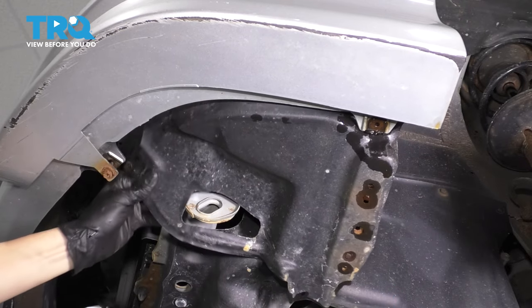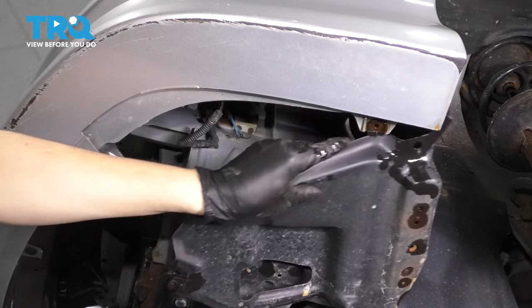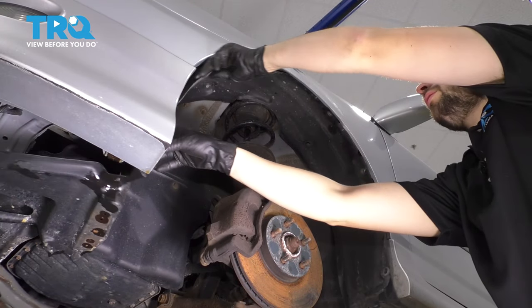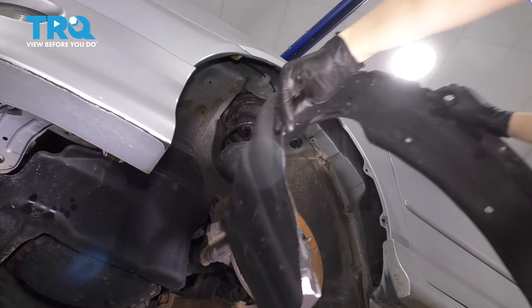Perfect. You can pull the fender liner off of the bumper cover and remove it from the vehicle. There it is.